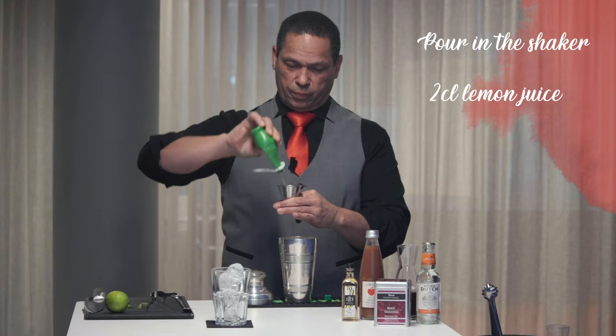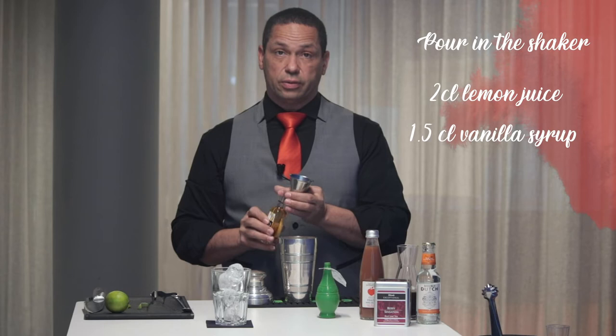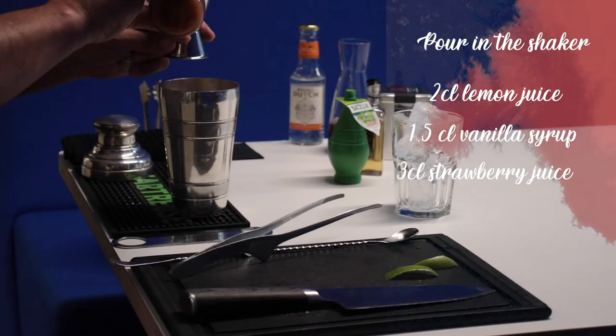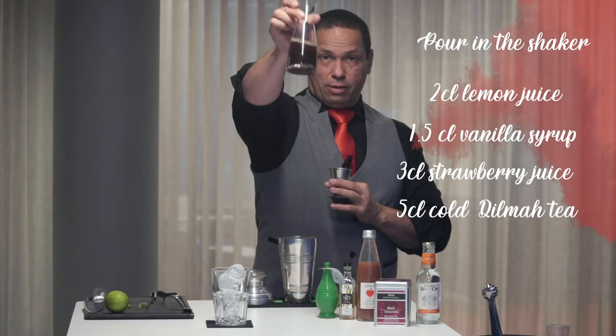You will need one and a half centiliters of vanilla syrup from Routin, 3cl of strawberry juice, and 5cl of Dilma tea.